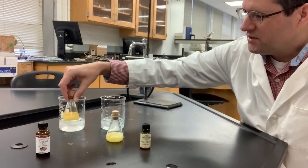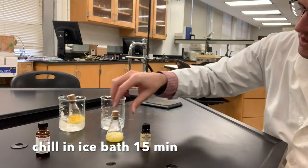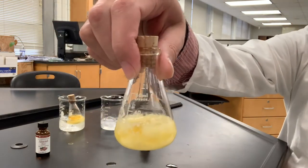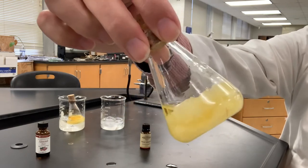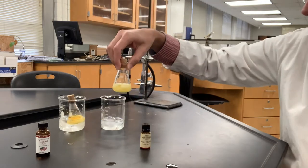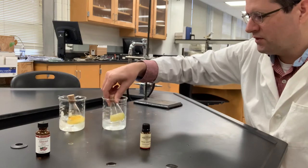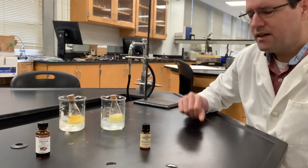We're asked to cool this on ice for 15 minutes and then do vacuum filtration. The Traverse Bay product seemed to produce more fluffy crystals with similar results. We're also supposed to chill these for 15 minutes. I'll bring it back after about 15 minutes and then do the vacuum filtration.